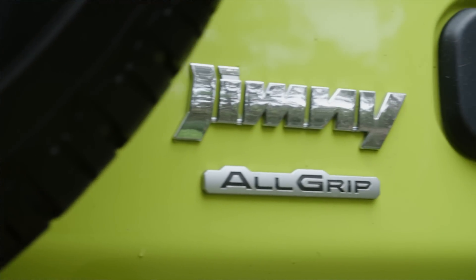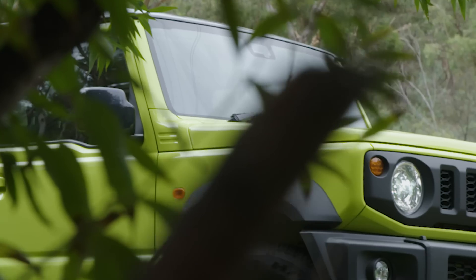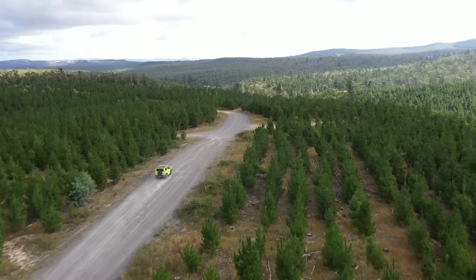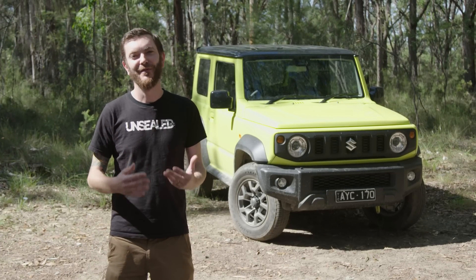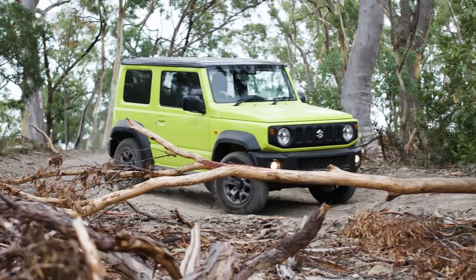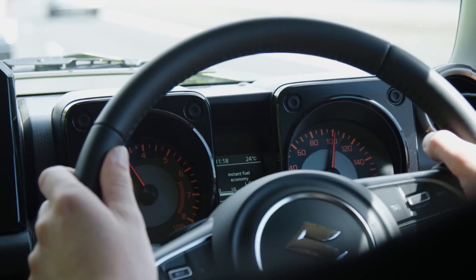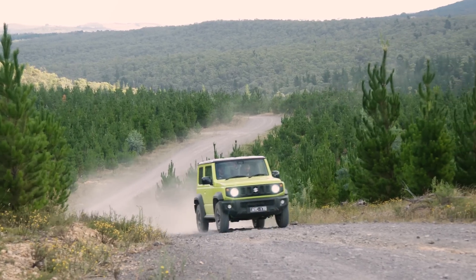We've had the 2019 Jimny for a week now. We've taken it off-road, on the highway, and around town, and we've drawn a pretty solid conclusion: it's a winner. It's a great car, if it suits your needs. You can't try and make this vehicle something it's not — it's not a Patrol, it's not a Land Cruiser. It's a small vehicle with a payload of 360 kilos. If you go putting bull bars and roof racks on it, you've probably bought the wrong car. But if you want something you can drive to work during the week, take to the beach on the weekend, put a little lift kit and bigger all-terrain tyre on — you're going to have a great time. It'll also make a wonderful second vehicle. They've done a wonderful job of keeping the heritage of the previous Suzuki four-wheel drives but modernising it at the same time. It's an absolutely brilliant little vehicle, but it is what it is.